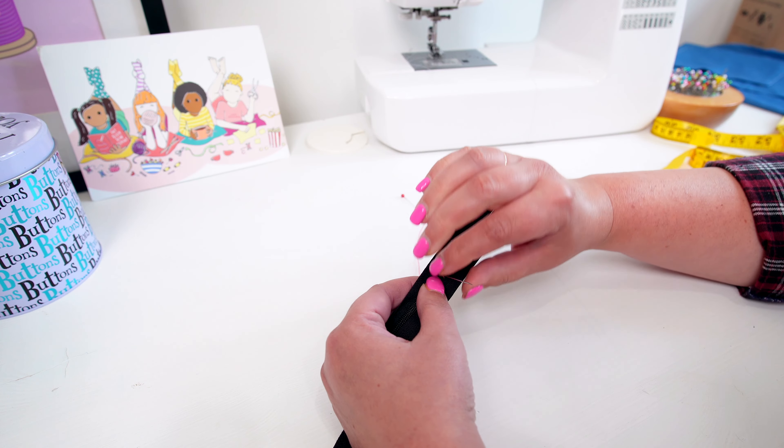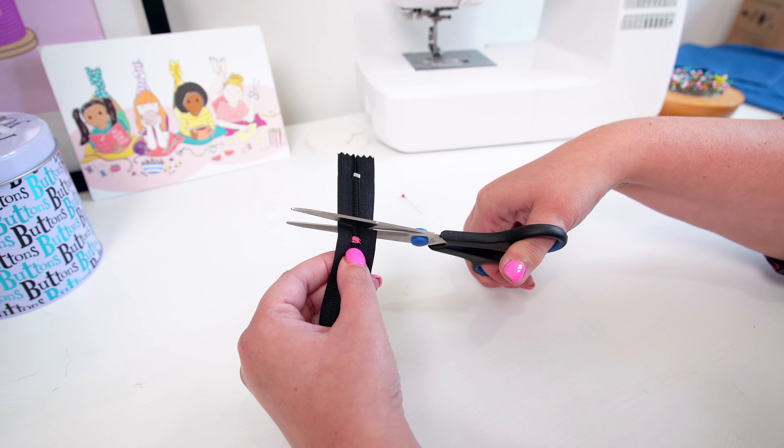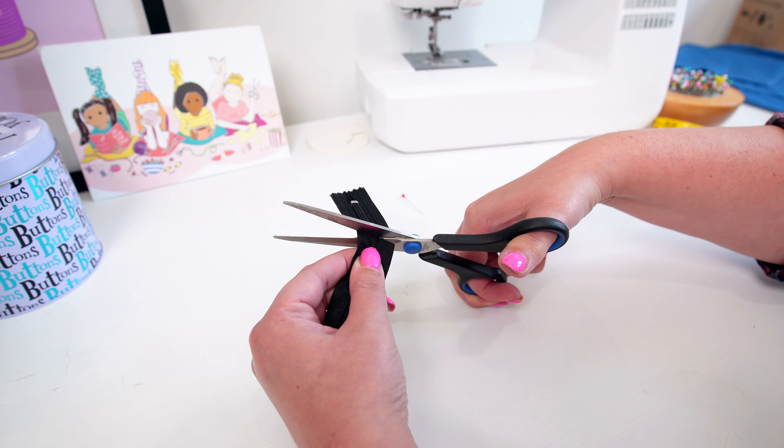Take some needle and thread, double the thread over, and you just need to do five to ten stitches around the zip teeth to knot it into place. Then take some scissors — not your fabric scissors — and just snip a couple of inches below and you've got a shorter zip. Hey presto! Super simple, super easy.